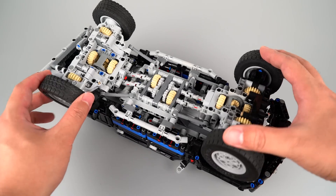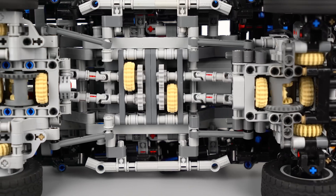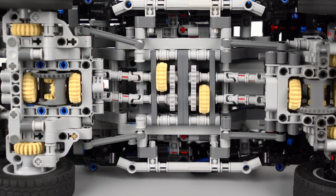The truck is driven by a single axle motor and steered by a servo motor. Both front and rear axles have live axle suspensions. It features a unique drivetrain with dual driveshaft.